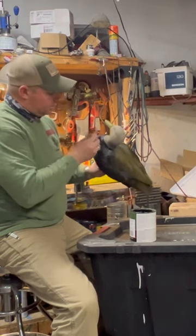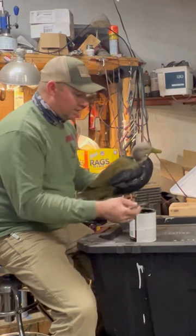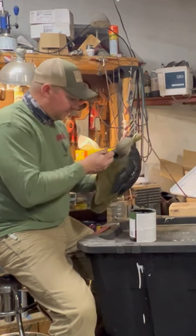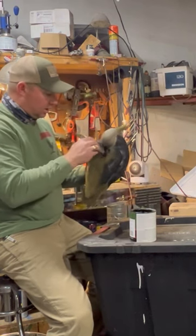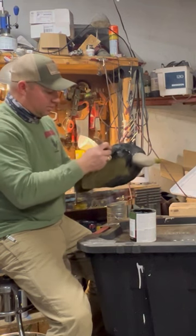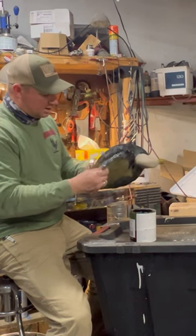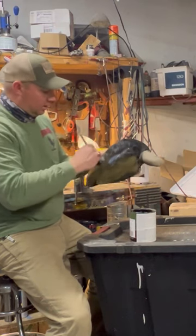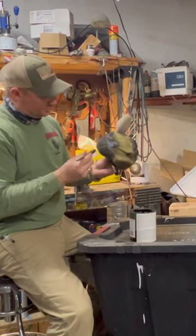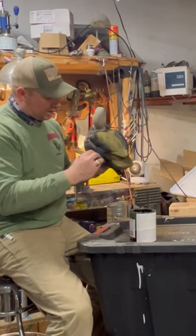Once you get into this, if you've ever done any flocking or painting over flocking — multiple coats, if you're a seasoned veteran somewhat — you'll appreciate cutting the bristles off that brush and making it a lot stiffer, because it moves the paint a whole lot better and it also wastes a lot less paint. You don't end up leaving a bunch of paint in your brush, which over the course of several hundred decoys adds up to several dollars.